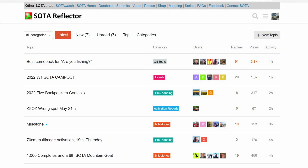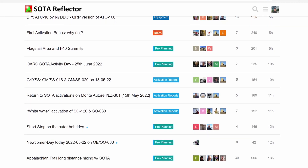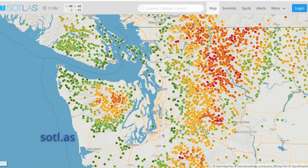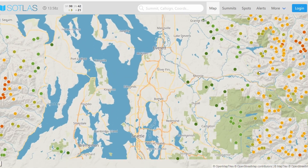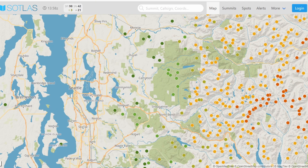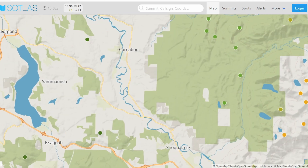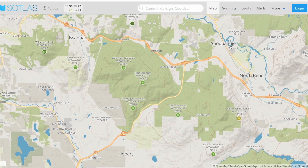There's also the SOTA reflector, and that's a good spot to see information from other activators or chasers — just great information there. The other website that I like a lot is sotl.as, or Sotlis. You go there, there's a mapping page, and that'll zoom in and you can look at all the summits around your area. There are dots and color codes for the points of the summit. You can zoom in to see the information about how often they've been activated, and I'll go into more detail in the future on how to choose your first summit.